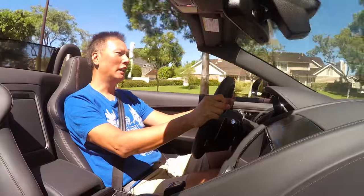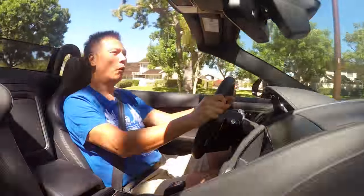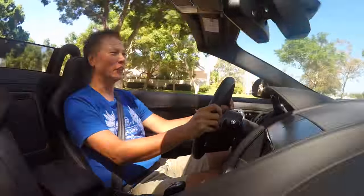Hey everyone, John Chow here from johnchow.com and welcome to another episode of Driving with John Chow.